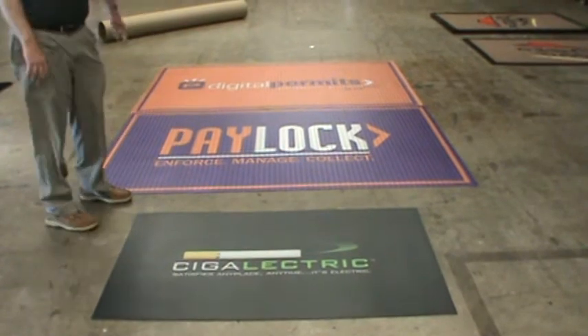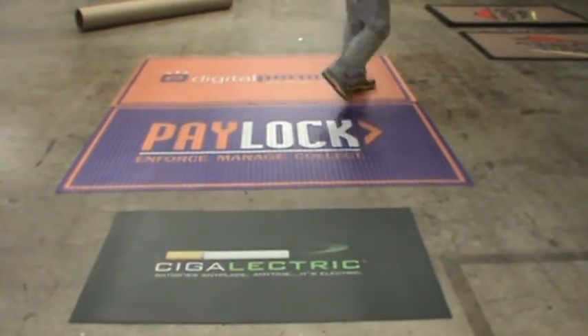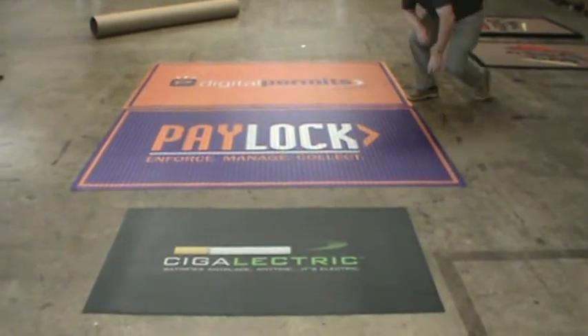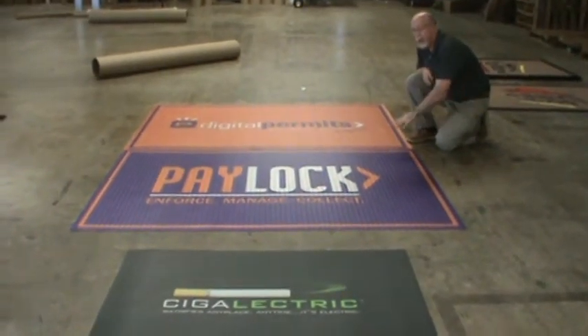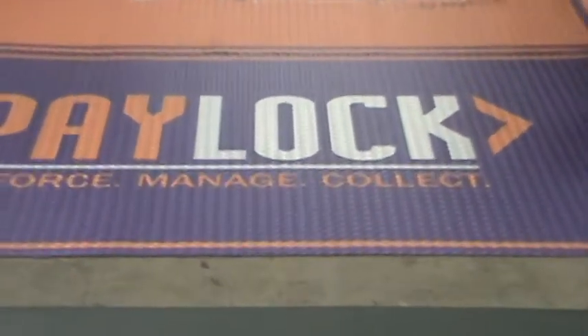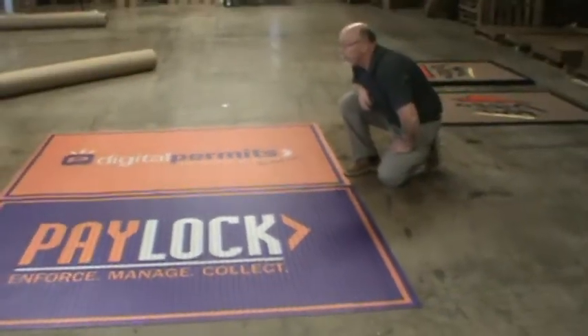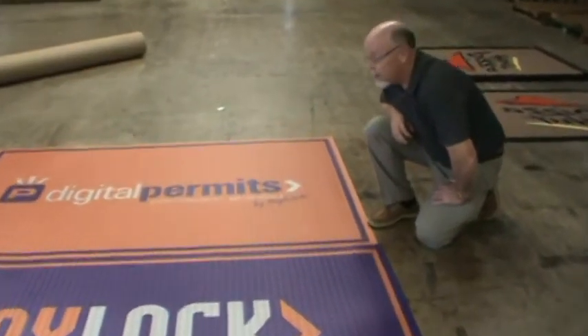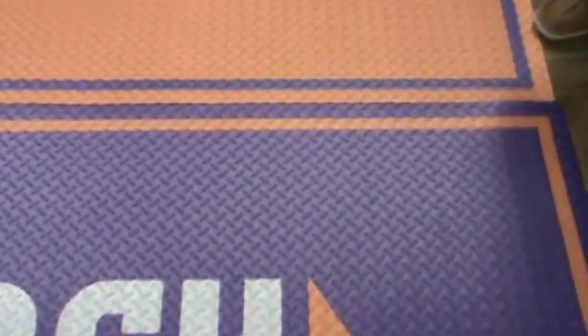We can also make your Clear Choice product virtually any size by seaming them together. The joints butt up nicely. As you can see here, this is our Clear Choice in the diamond plate face. If you can bring the camera closer, I can show you the seam right here. The seams butt up nicely and are almost invisible.